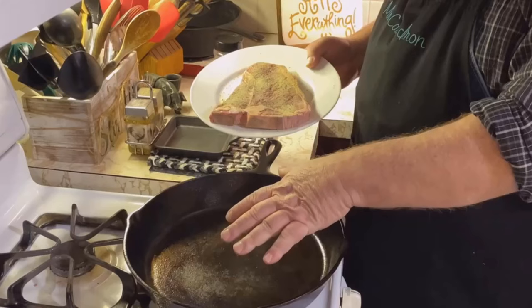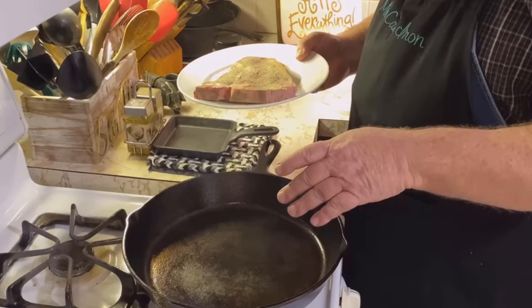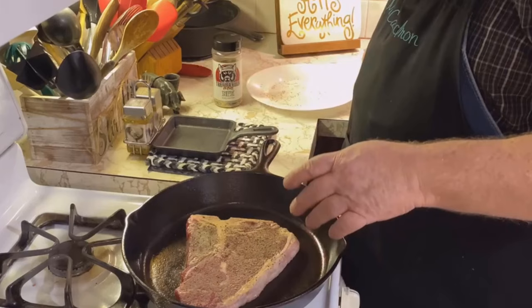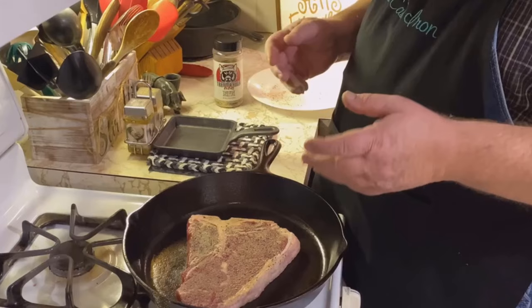We've got our skillet hot at about medium to medium-high heat. We didn't add any oil — this is a skillet that is maintained with seasoning. So we're just going to take and add our t-bone to that. I've got my oven preheated to 450 degrees, so we're going to lay that in there. Listen to that sizzle! This is a foolproof way to cook the perfect t-bone steak — sear it in a cast iron skillet and then finish it in the oven.